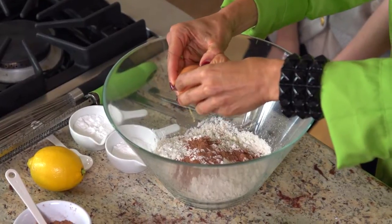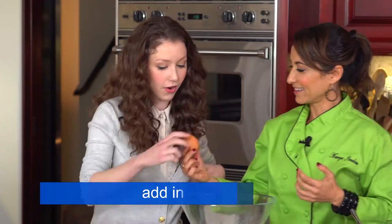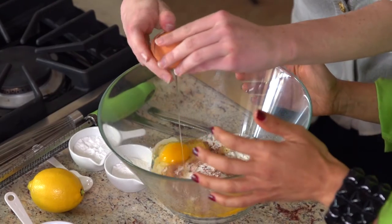How about cracking eggs? So you just crack it enough so that it doesn't explode. Voila — super easy. You try it. Crack it on the edge. Just like that. Put your fingers in there — just like a pro.